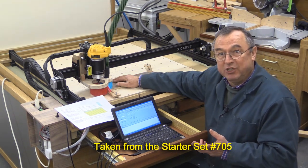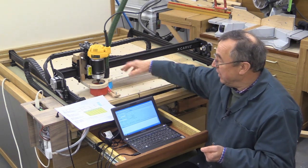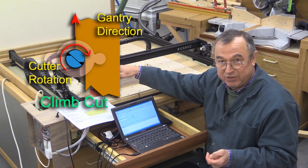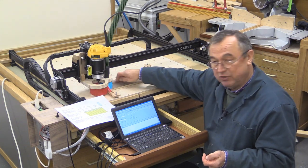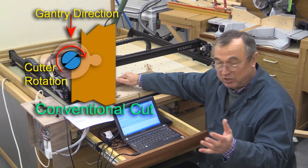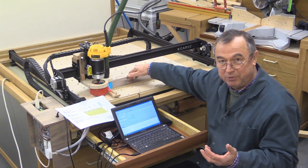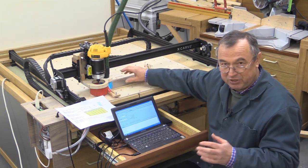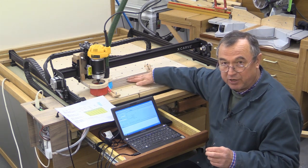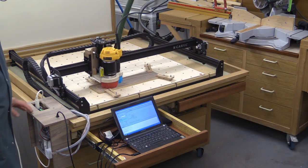I've got a piece of walnut veneered MDF, veneered on both sides, and I'm going to cut three circles. The first circle is going to be a climb cut, because that theoretically should give a better cutout at the top surface. The second circle is going to be a conventional cut, and both of those two are only going down about five or six millimetres into the material. Finally, I'll be cutting a third circle which will go all the way through the material, and I'll have to leave a couple of tabs so the middle piece doesn't break away.